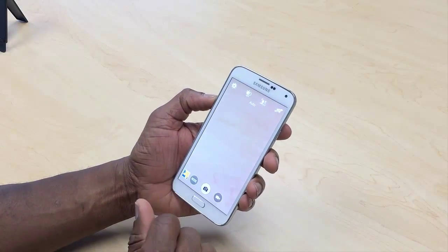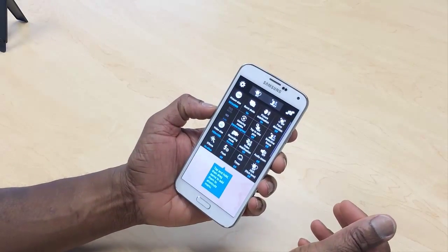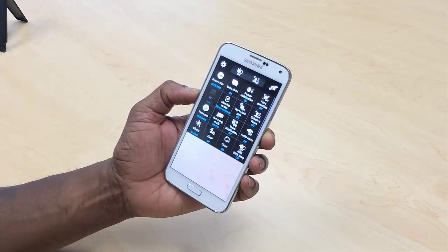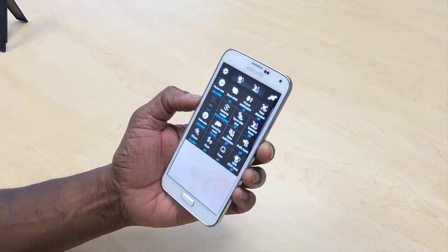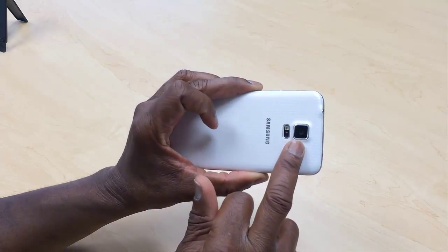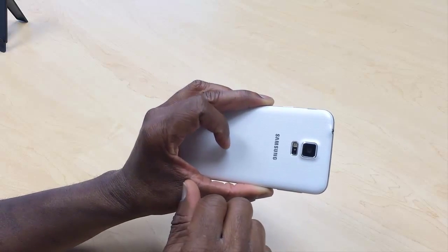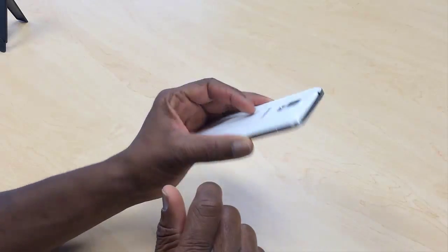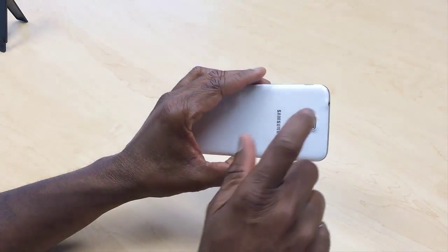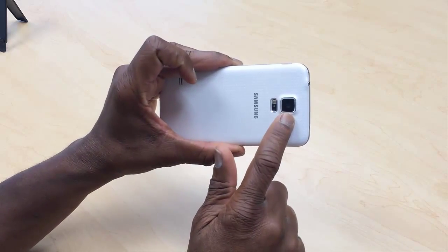You can also do 4K recording — that's 3,840 by 2,160 pixels. The camera at the back is 16 megapixels. I believe the iPhone 6 and 6 Plus only have 8 megapixel cameras, and even the newly launched 6s and 6s Plus have 12 megapixel cameras. The Samsung Galaxy S5 already came with a 16 megapixel camera.